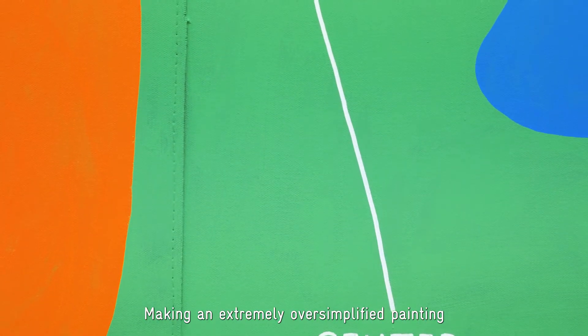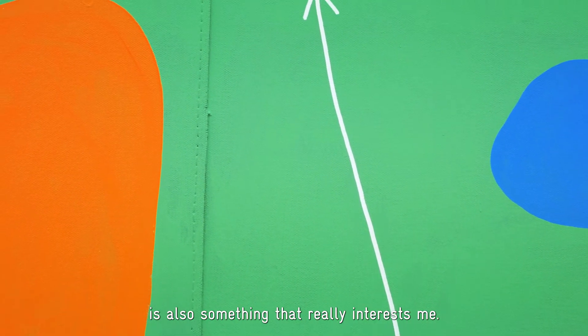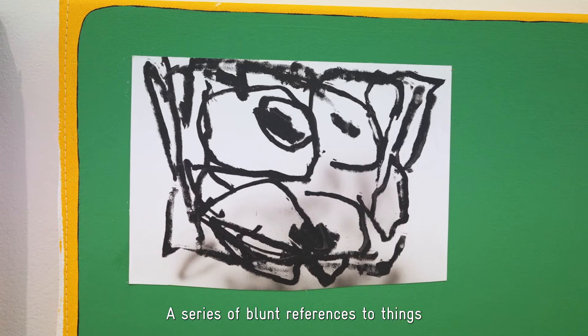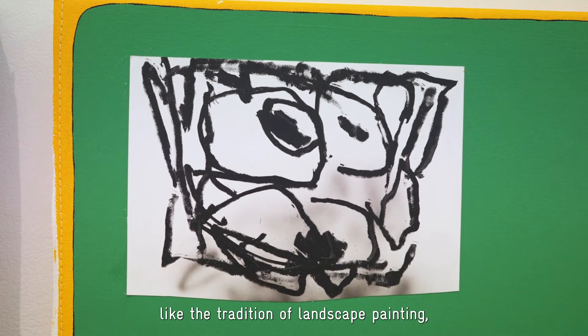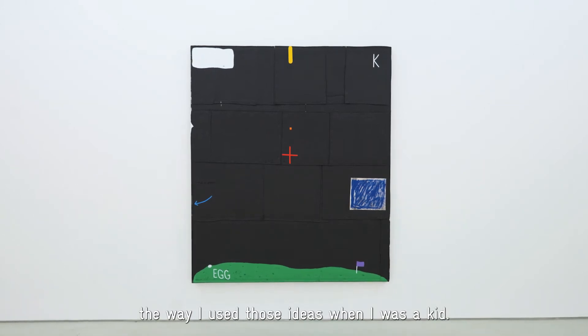Making an extremely oversimplified painting is also something that really interests me — a series of blunt references to things like the tradition of landscape painting, to distance and depth, and the way I used those ideas when I was a kid.